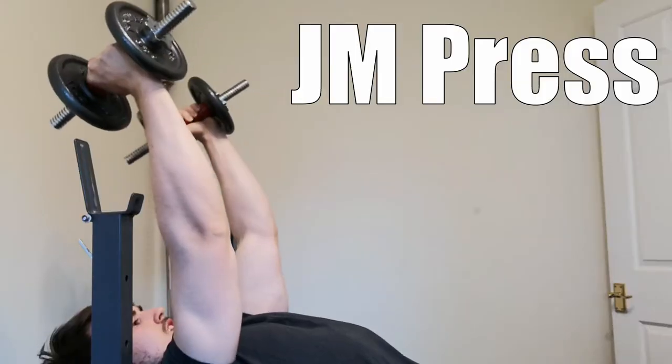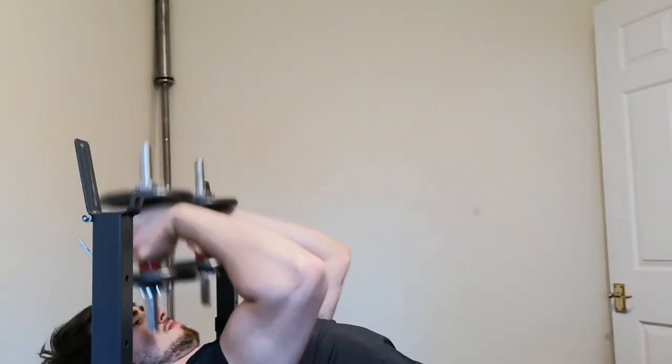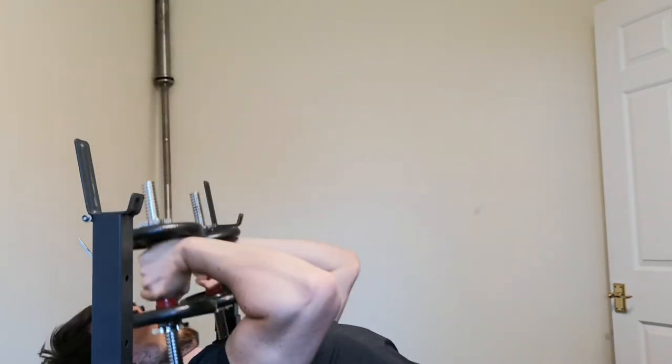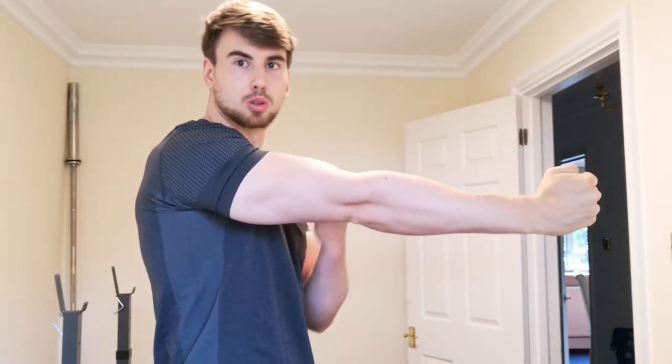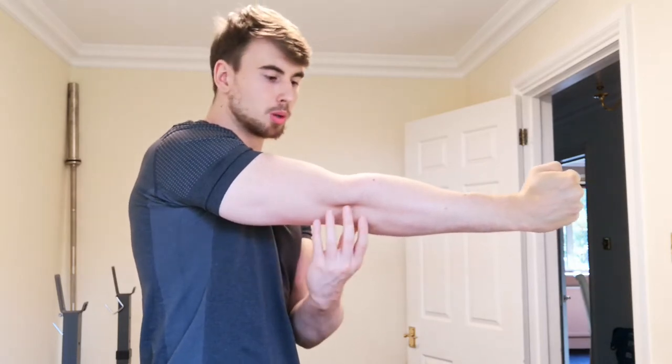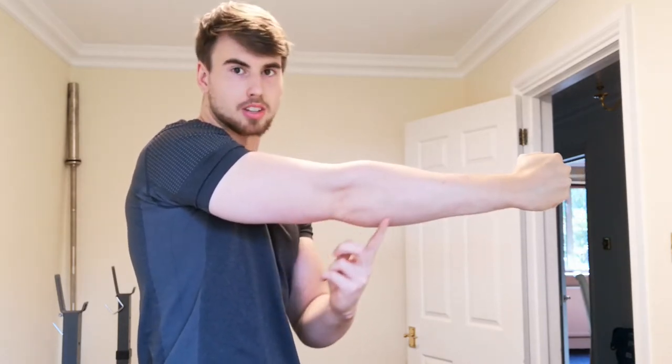Not here and not here, but somewhere in between. When your elbow is in a fixed position and you result in extension at the elbow, your tricep will work, but most of the force produced will be in the tendons around the elbow.